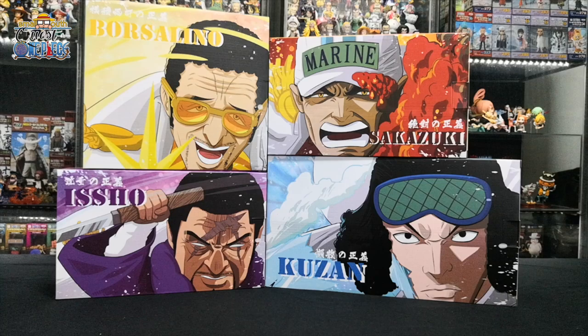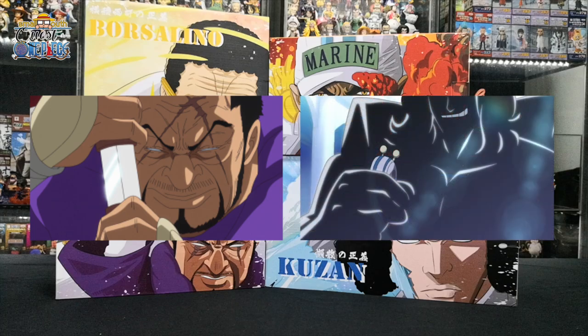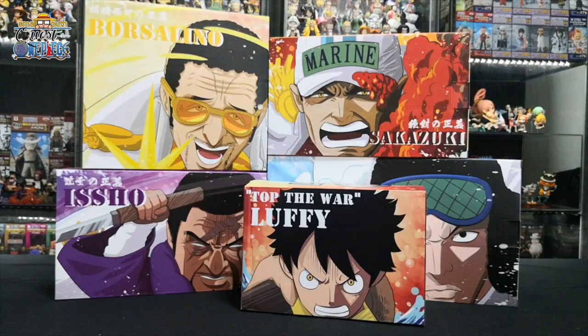The Admiral is the second highest rank in the Marines organization, senior to a Vice Admiral and junior to the Fleet Admiral. There can only be three admirals serving at a given time. During the Marine Ford arc, Akainu, Kizaru, and Aokiji are the three admirals of the Marines. After the time skip, Akainu became the Fleet Admiral of the Marines, while under him were Kizaru and two new admirals, Fujitora and the mysterious Ryokugyo. Today we will be unboxing Akainu, Kizaru, Aokiji, Fujitora, and a special unboxing of Marine Ford arc Luffy by G5 Studios. Let's start unboxing.